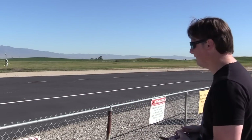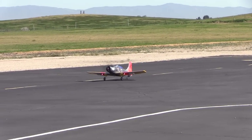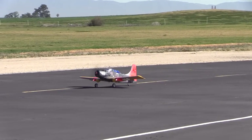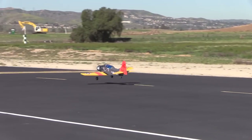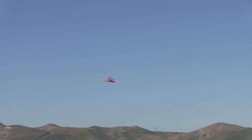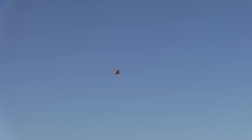Flight two — here we go. Nice start — it's not even full throttle. That is close; it's not even full throttle. Let's go.